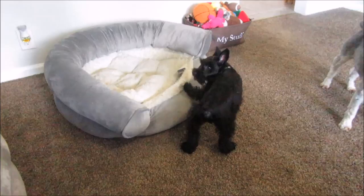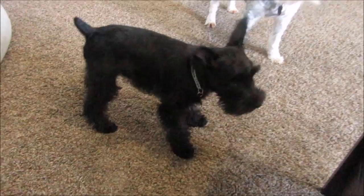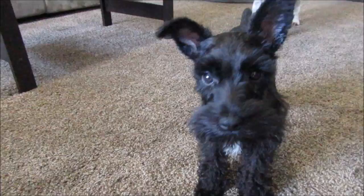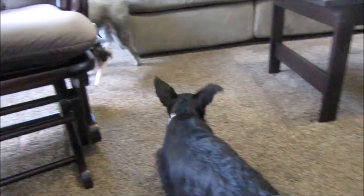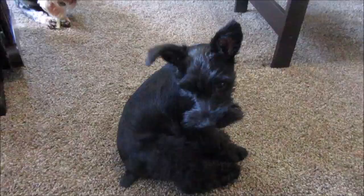Magnum broke the zipper on his bed by pulling at the material — he's a little stinker. And if you're on my Facebook page, you saw that I said his ears are standing up. His left ear is standing up and doesn't want to fold down; the right ear kind of folds at the tip. A lot of people have been telling me to put medical tape and eyelash glue on it, but I don't want to mess with that. I'm just going to let it go — however God created him with his ears is how he's going to be.